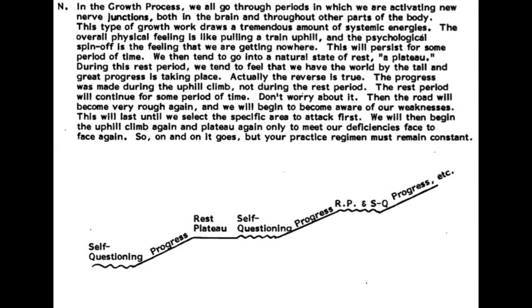But here's the quote: "In the growth process, we all go through periods in which we are activating new nerve junctions, both in the brain and throughout other parts of the body. This type of growth work draws a tremendous amount of systematic energies. The overall physical feeling is like pulling a train uphill, and the psychological spin-off is the feeling that we are getting nowhere. This will persist for some period of time. We then tend to go into a natural state of rest — a plateau. During this rest period we tend to feel that we have the world by the tail and that great progress is taking place. Actually, the reverse is true. The progress was made during the uphill climb, not during the rest period."